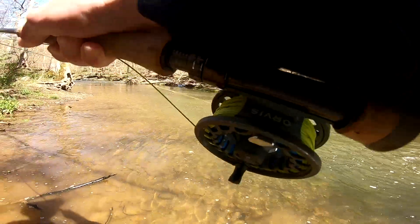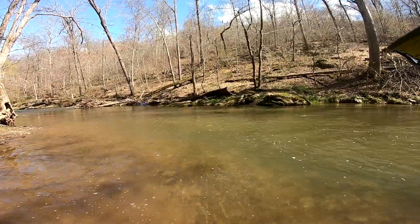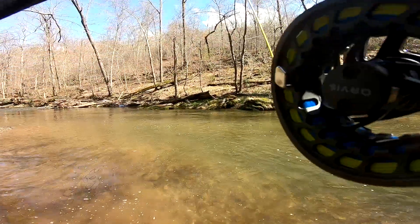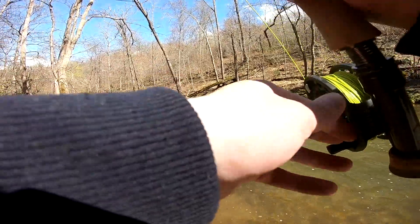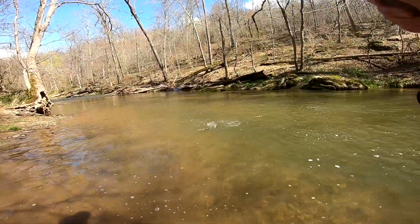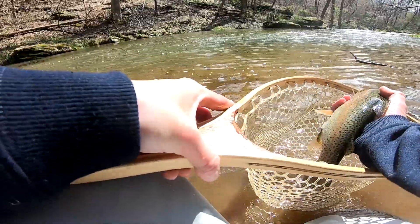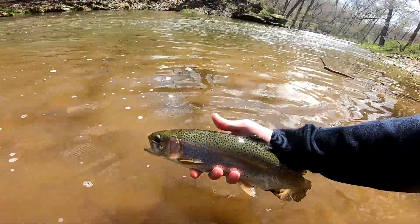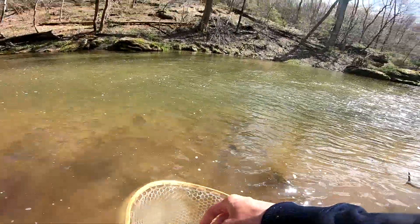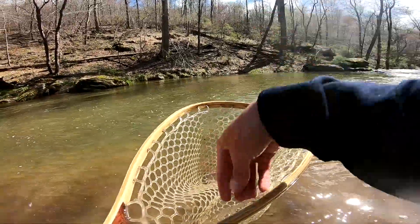There we go — ooh, nice rainbow. Surprisingly the first bow of the day. We are pretty far up from the stocking points at this point, so he could end up being a holdover from years past. I've caught them up here before. There he is, good one. Flipping around — he got the hook out at least. Nice bow. I'll take that. Not like a giant fan of stocking over wild trout, but if they're gonna be here I might as well catch them, right?